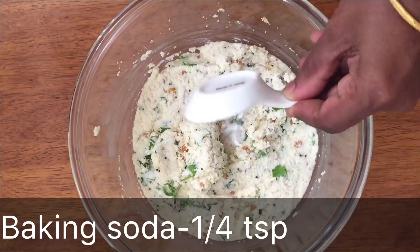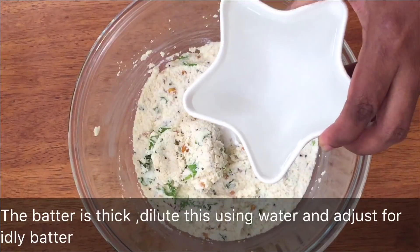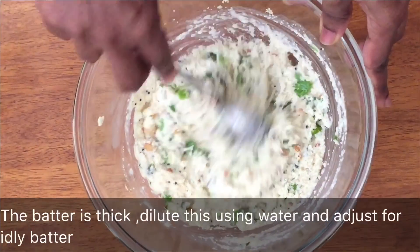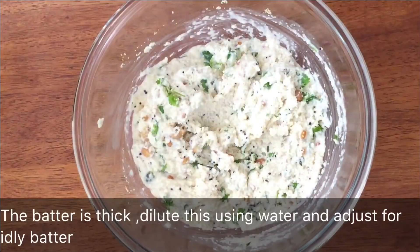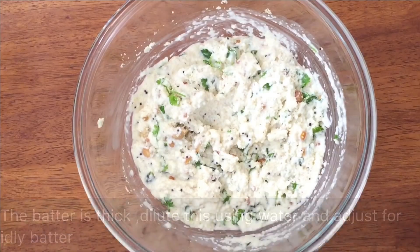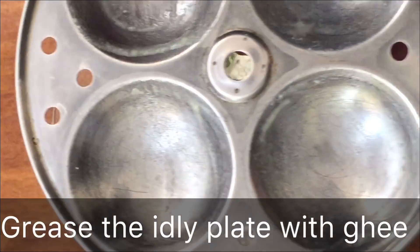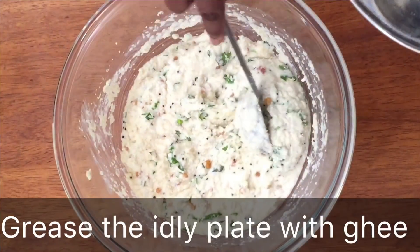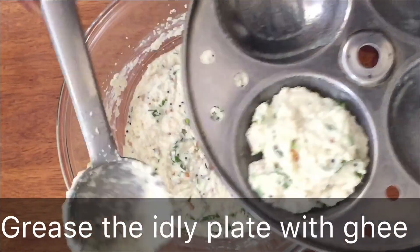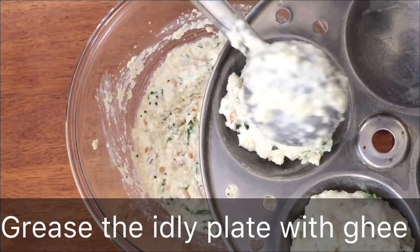Now we have baking soda in the bowl. Add the egg and milk, then add a little bit of salt and the egg. You can also add baking soda or apple cider — the batter is usually ready to use.